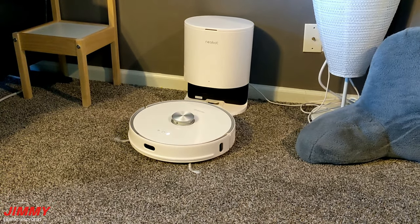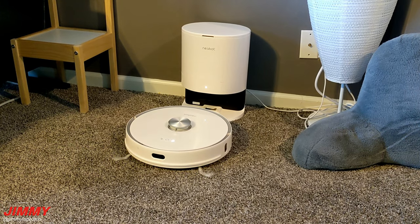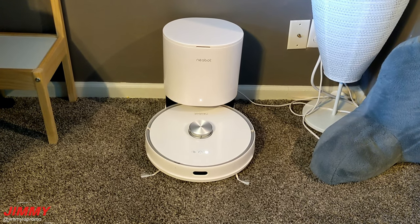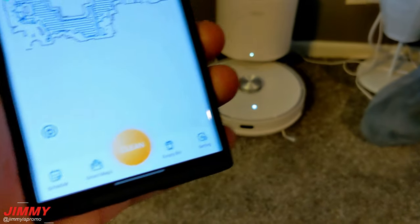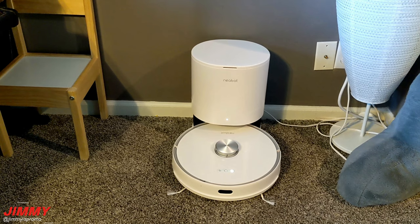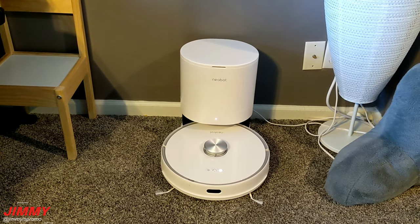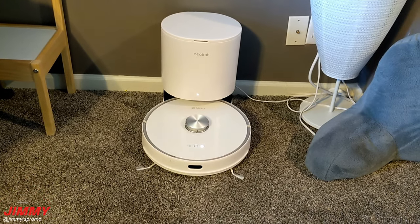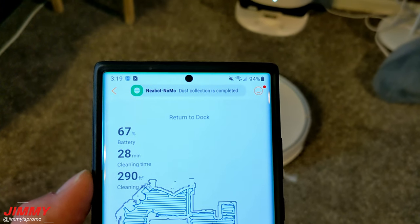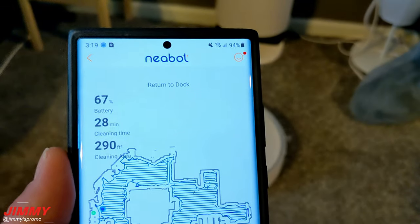It looks like it may empty the dust bin first — it is a little loud, but it's super cool. The dust collecting has been completed, you get your notification, and then it turns right back around and charges.